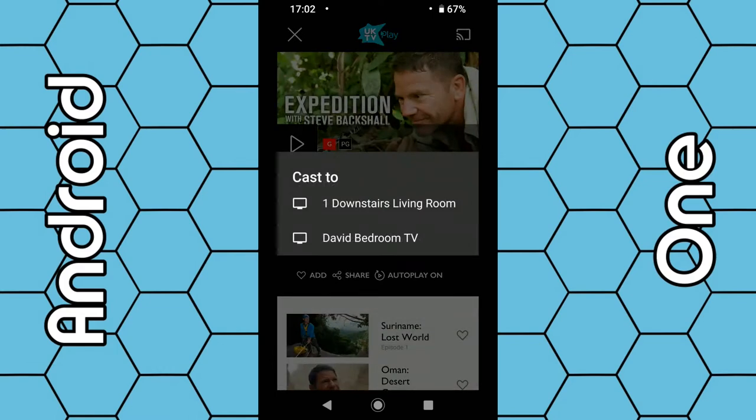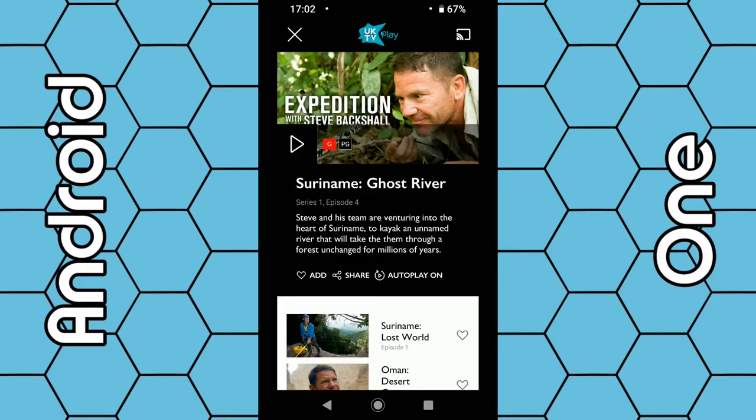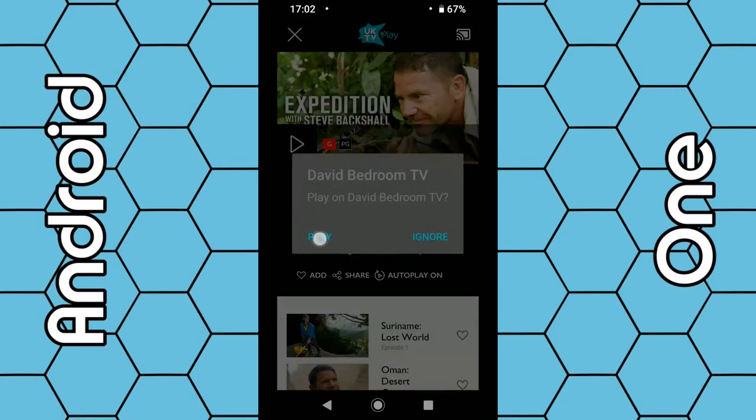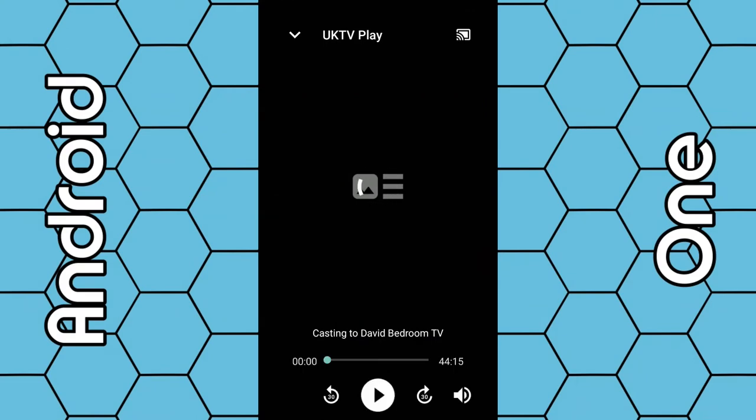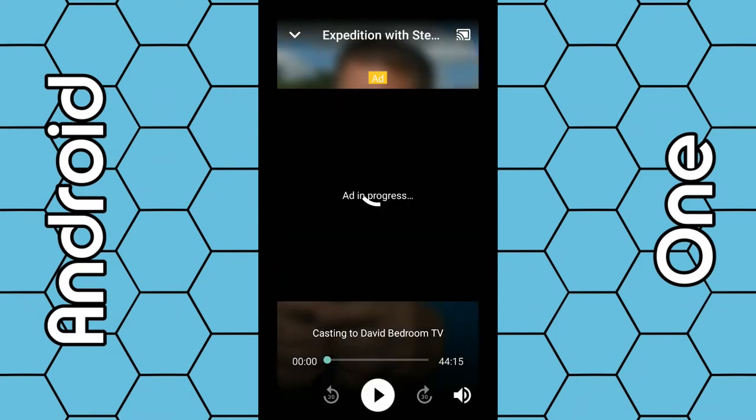Click the cast icon and then select your Chromecast from the list. In my case I have two Chromecasts — one downstairs and one upstairs in my bedroom. Select your Chromecast and then within about five to ten seconds you should see 'UK TV Play ready to cast' displayed on your TV screen. Once that's displayed, simply click the play icon on the app and within the next five to ten seconds that program should start playing on your TV.